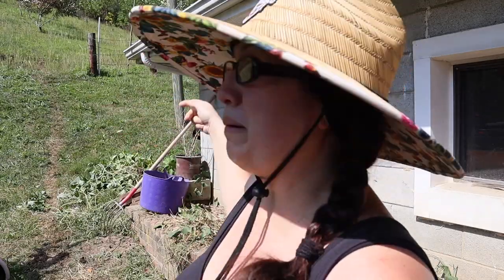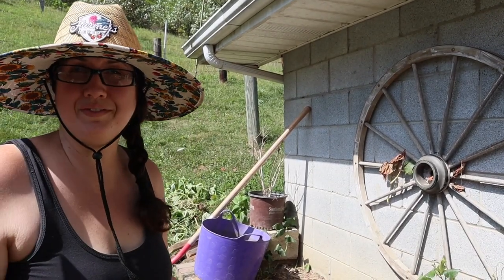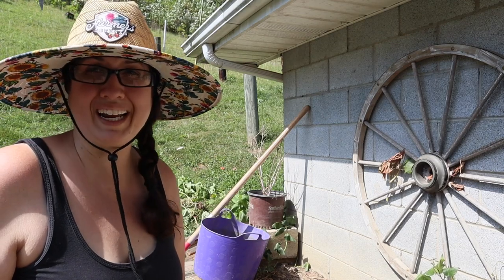Alright, that rake is too tall — because of the top of it, it's not letting me get in there, so I'm going to find something else I can use to pull these out. I'm just going to go with the shovel and we'll do it the old-fashioned way. It's going to take me a little bit longer, but it's what I've got.